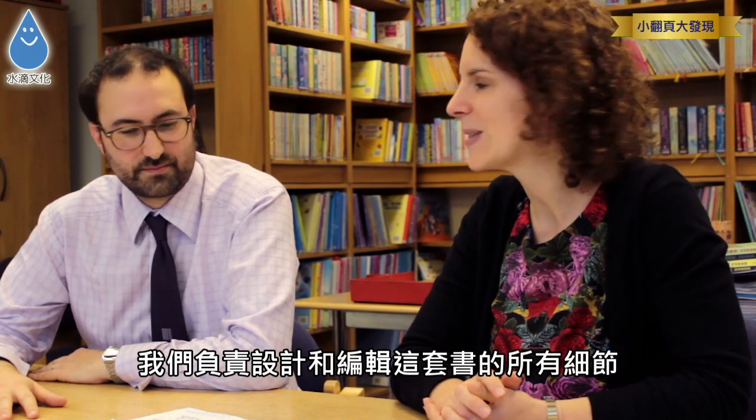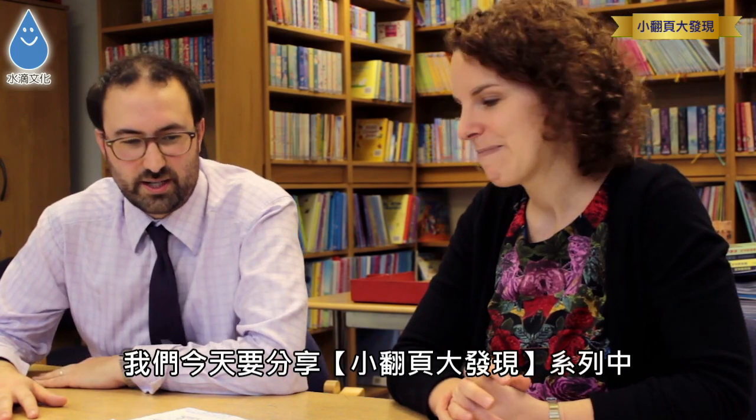Hello, I'm Laura Wood. I'm the series designer for the See Inside Series. I work alongside Alex, the editor, designing and putting together all these books. We're going to talk today about a book called See Inside How Things Work.